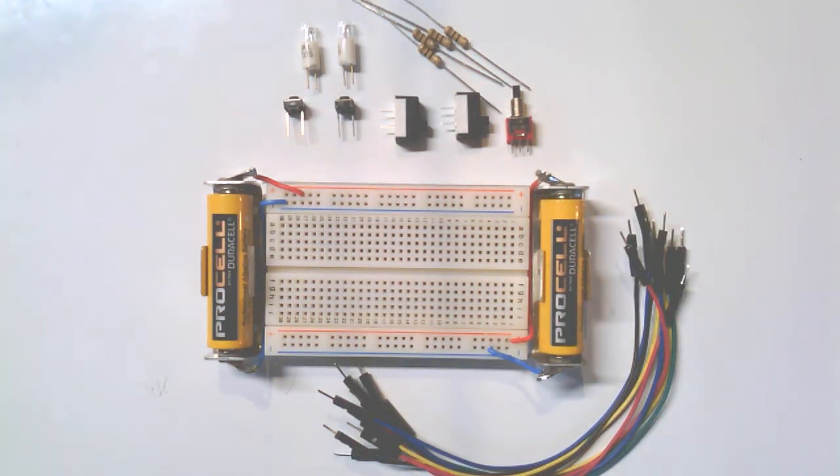Now that we have our small breadboards together, we can experiment with what a circuit is — that's the point of this video. We'll play around with some of the components we have and try to put together circuits, really just paths for electrons and positive charge to flow. They both happen simultaneously, in opposite directions of course.